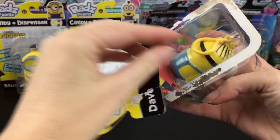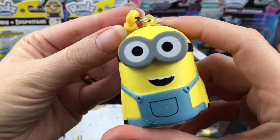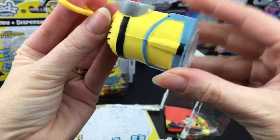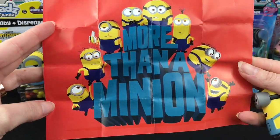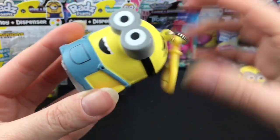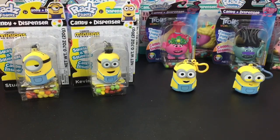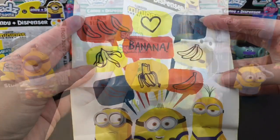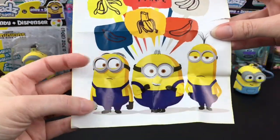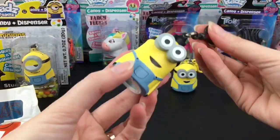Next we have Dave. He has his little mouth open and is also very squishy up top. Dave's poster is more than just a minion — it's a cute group shot. His little keychain is yellow. The goggles I highly recommend — those are fun to squish. Here's Kevin. He has some hair sticking up. Kevin's poster is really cute; they heart bananas. Be careful — I tore mine and I'm a little sad about that.